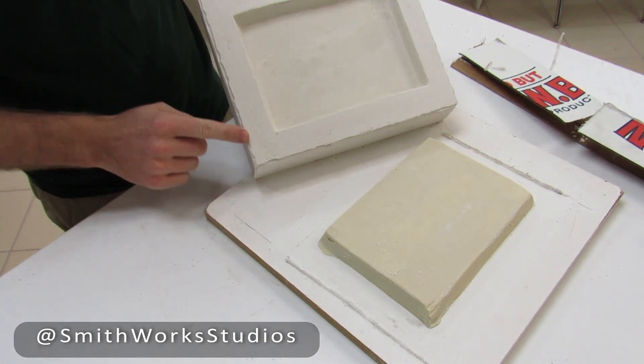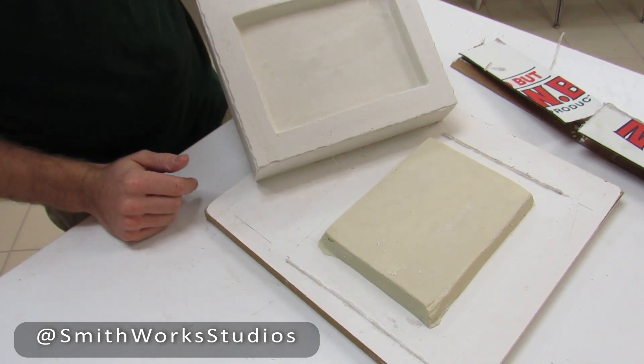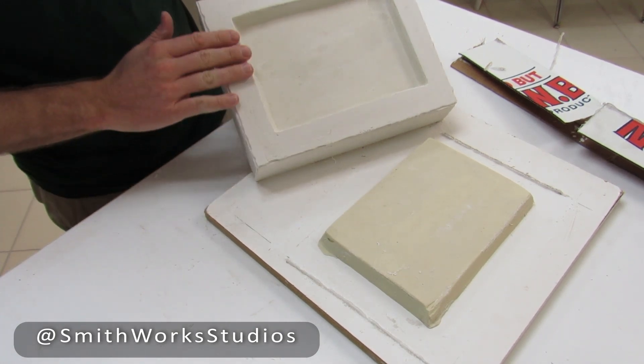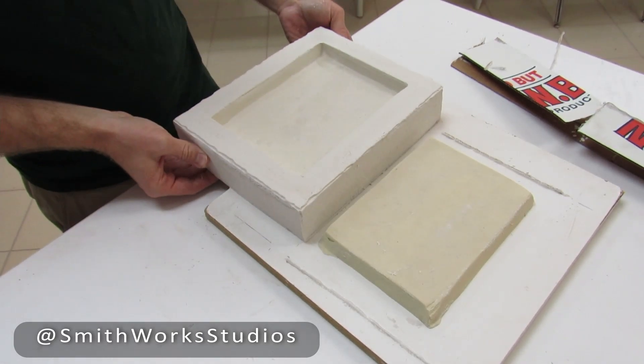I'll come through with a sure form and clean this up so I don't have plaster chips breaking off into my clay. I'll wash it down and it'll be ready to use. And that's it.